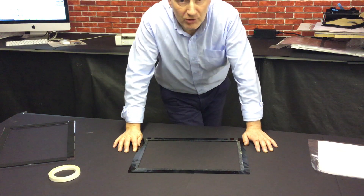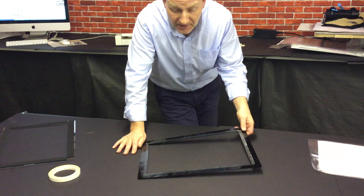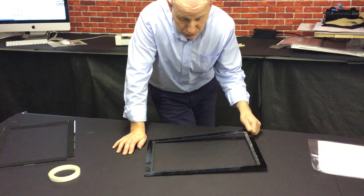Hi, welcome to GOKO Pro on my screen. I'm Derek and I wanted today to show you putting a screen into a frame.